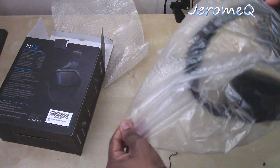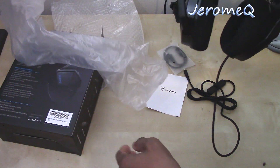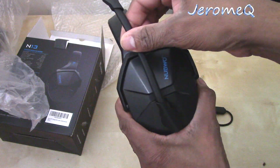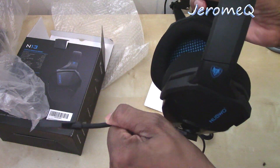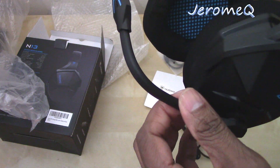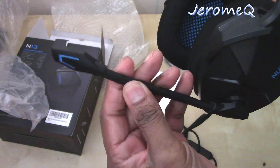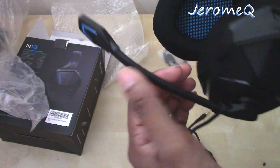Here are the headphones themselves. You've got your microphone right here, and it's a very flexible microphone — you can shape it any way you want, even down into an L-shape. It's adjustable. You can put it anywhere you want; it's not stiff. You can flex it around. That's cool, I'm liking it.